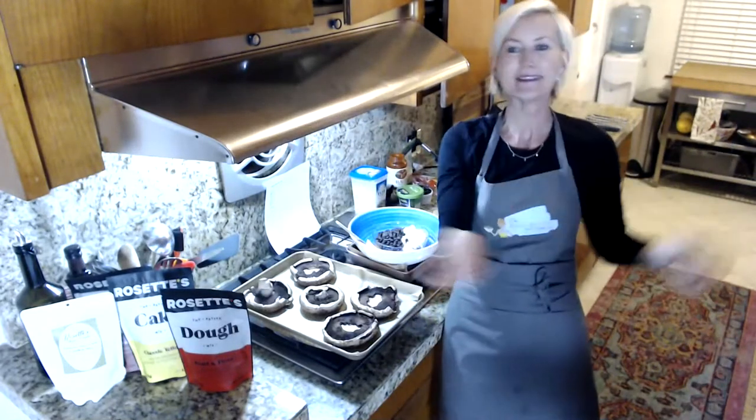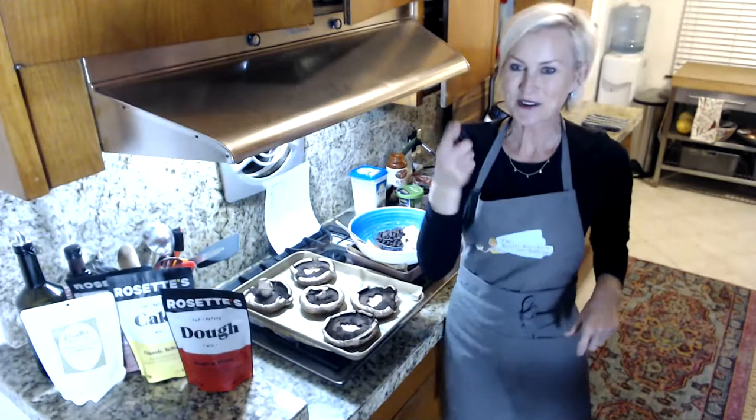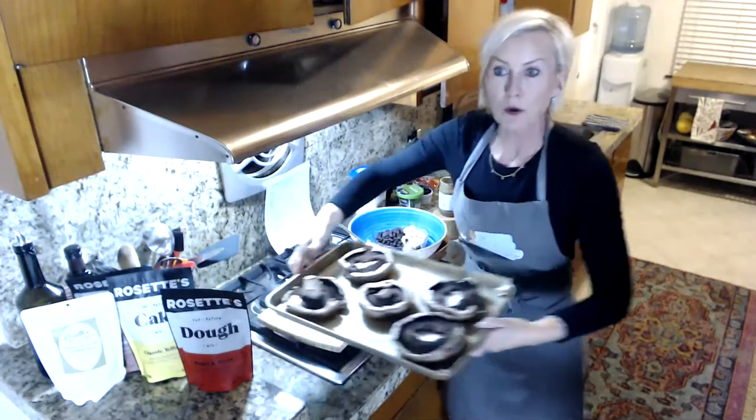Tell me where you're from in the comments! We're going to have some keto fun in 2021. Let's get started with our portobello pizzas.